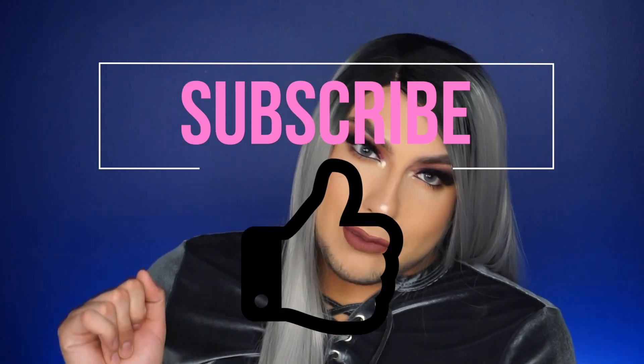Make sure to cop these wigs — I'm gonna put the links down below. Subscribe to my channel, follow me on Instagram and Snapchat at BByd for both of them, and I will talk to you soon. What's tea though — bye!